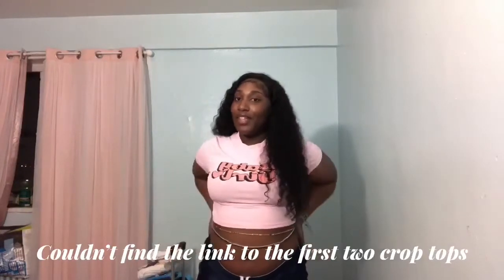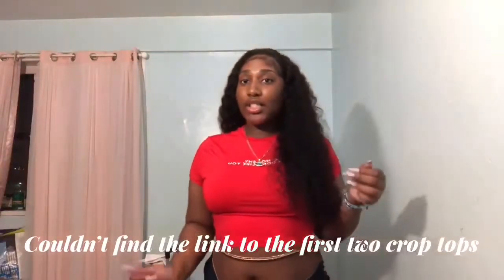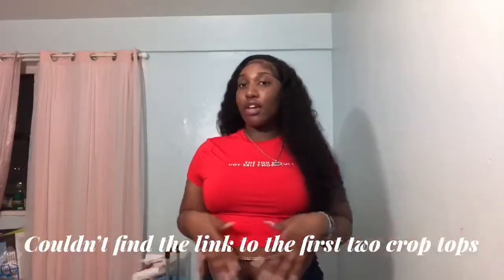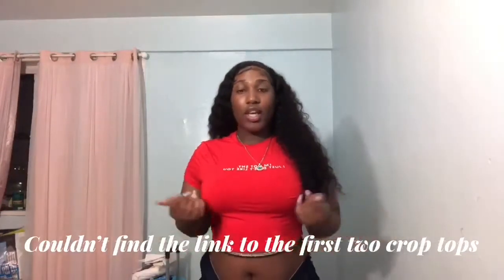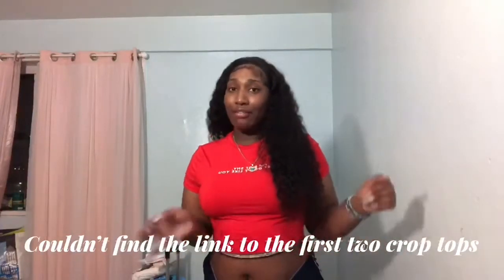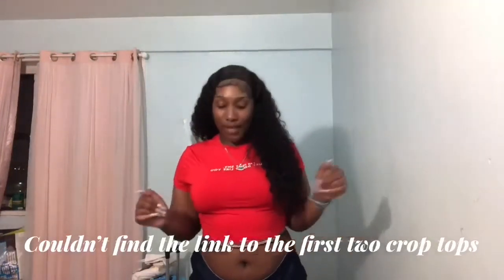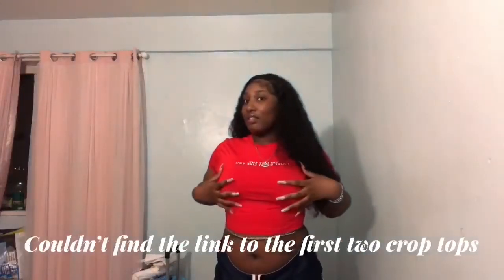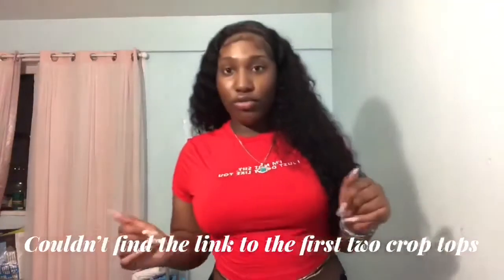This next shirt is the same style — it's a crop top. It says 'I'm not shy, I just don't like you,' and I really felt that. I give this shirt a five out of five because it feels real nice. It's just a little bit too small — they're both larges.